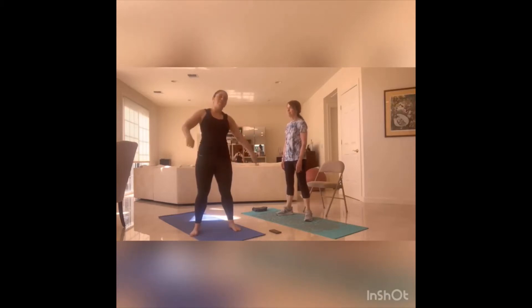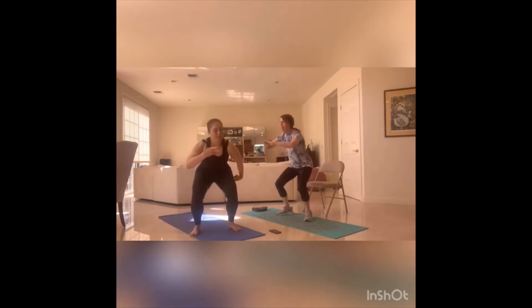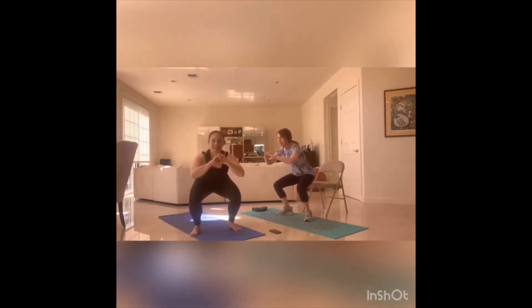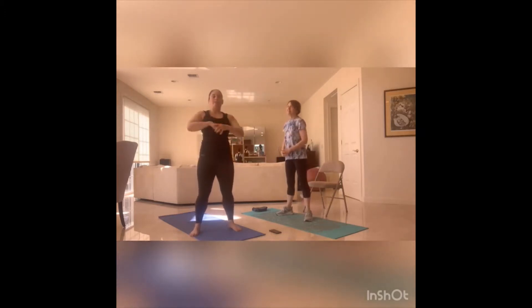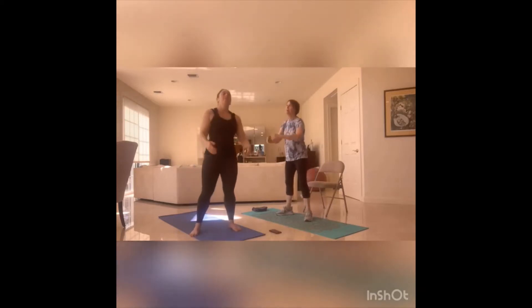Sit back with that butt and hold for five, four, three, two, one. Squeeze to stand up. Down for number two — hold for eight, seven, six, five, four, three, two, one. Coming up, take a breath. Last one, down for ten, nine, eight, seven, six, five, four, three, two, one. Stand it up. Shake out the legs. Getting that heart rate working.